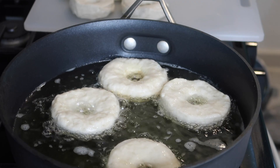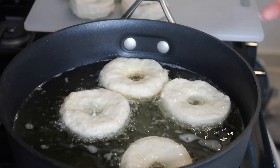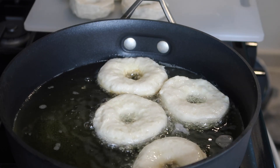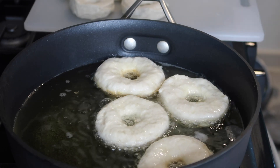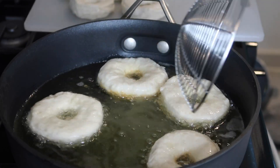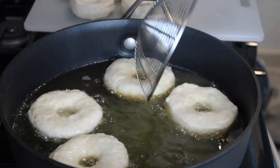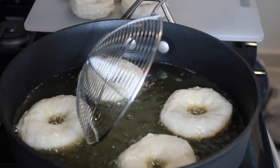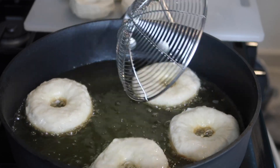Probably not even two minutes — we're going to just check for color. As you can see, they've risen to the top and it's getting a brown color around the edges. You don't want them to start touching, so just make sure you're watching it. You don't have to leave the stove. We're going to let these brown on one side and then we're going to flip them.